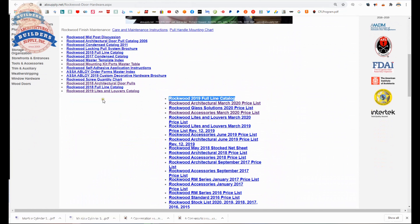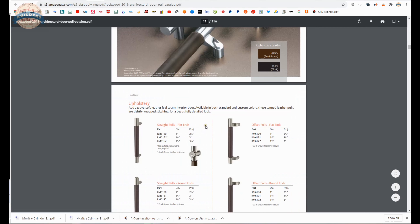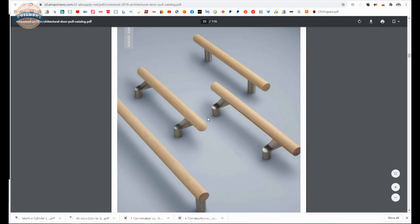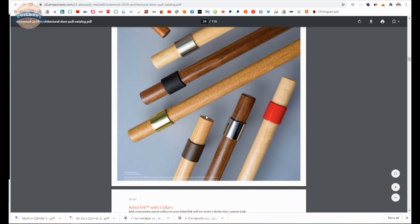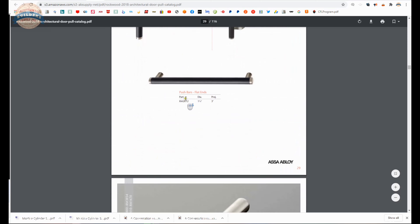Also, there is a link to the architectural door pull catalog, which is about 100 pages worth of every imaginable variation of door pull and push bar — whether it be wood, architectural metals, leather, rubber — it is all available here. So you might want to dive in and take a look at that if you are looking for door pulls.